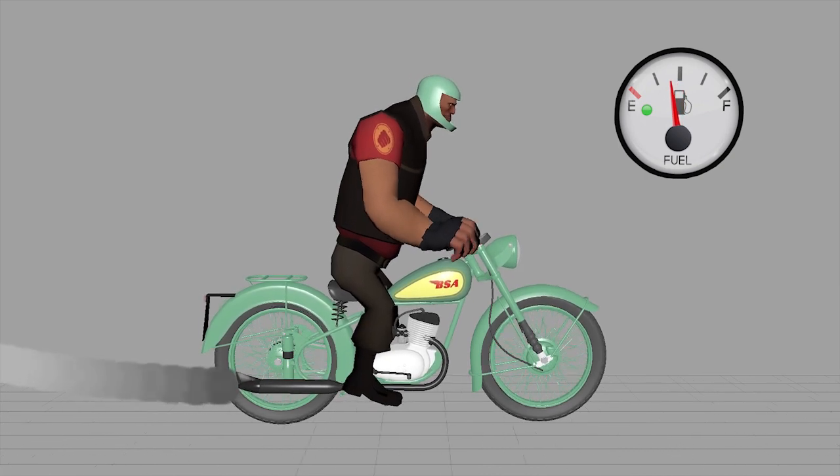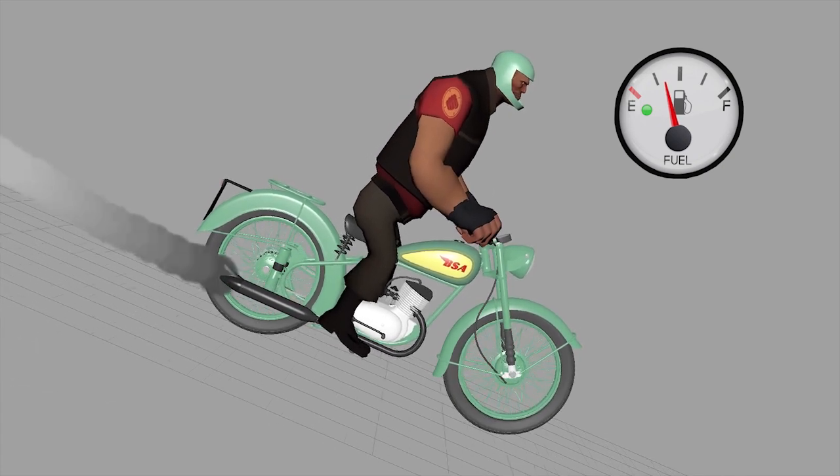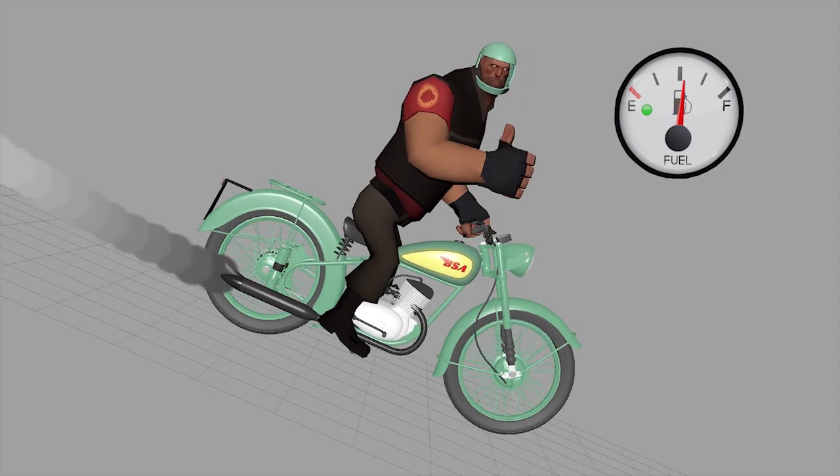Instead, imagine any time you roll off the throttle, or downshift, or you're riding down a hill, your tank is filling back up with fuel. And that's the part I want to talk about, because suddenly your gas tank has more fuel so you can ride further.